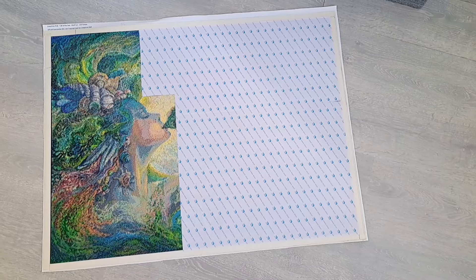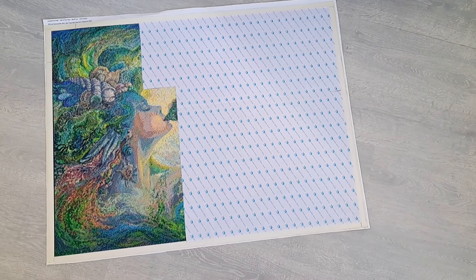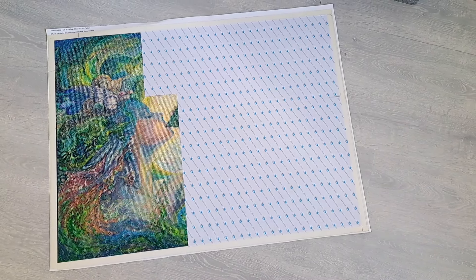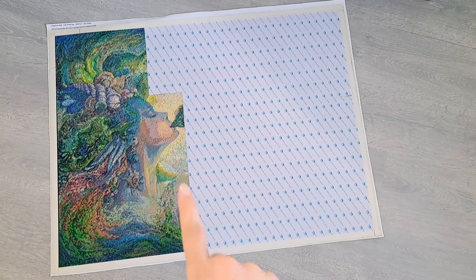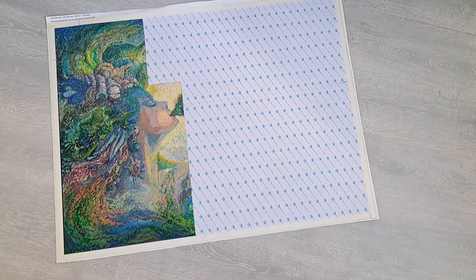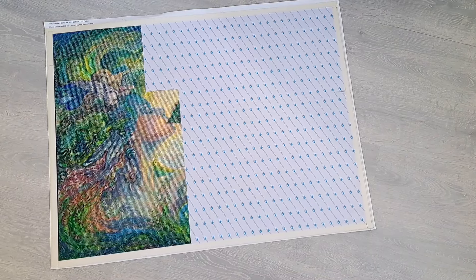I wanted to start this week's vlog with a little WIP update from a few of my WIPs — not all of them, because I'm upstairs and only three of them are here. The others I'll show you a little later. This is Call of the Sea and I did a little section — part of her face — just a few days ago, Sunday. I don't think I'm going to be working on this one this week.